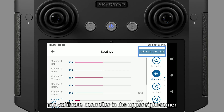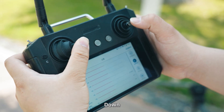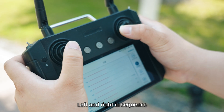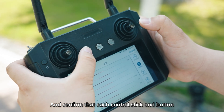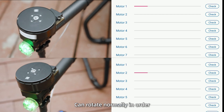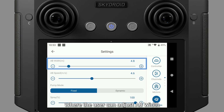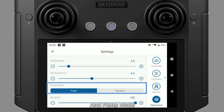Tap Calibrate Controller in the upper right corner. Calibrate both control sticks by moving them up, down, left, and right in sequence, and confirm that each control stick and button functions properly. Then check the motors to ensure that M1 to M4 can rotate normally in order. Tap Agriculture, where the user can adjust A-B width, A-B speed, and pump mode.